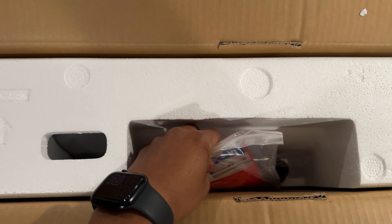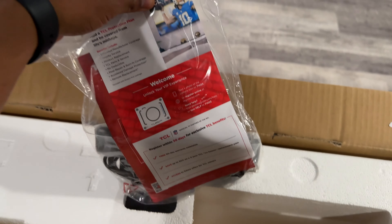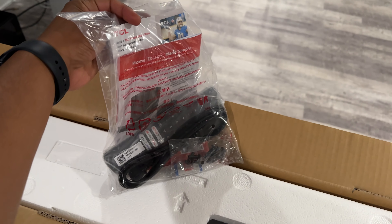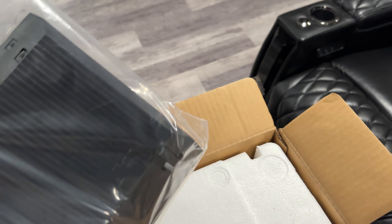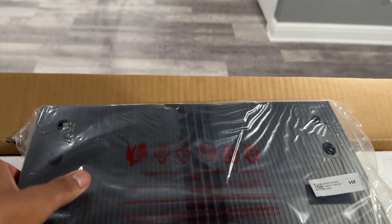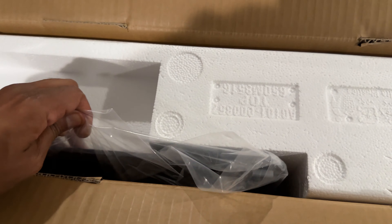Inside the box we've got the essentials: the remote, batteries, screws, and instruction manual, all bundled together in one neat little package. We'll put that aside for now because we're here for the TV. We also have the TV stand — two sturdy parts. If you're not wall mounting it, these will hold this display beautifully.